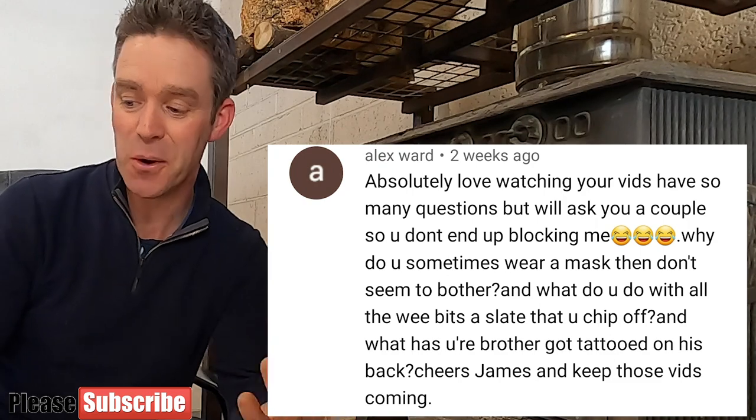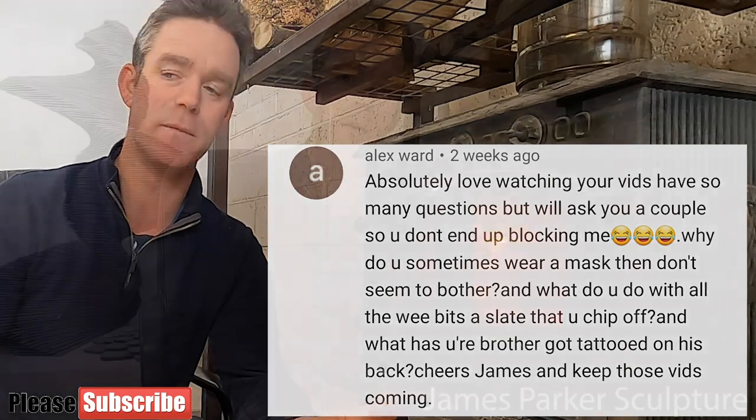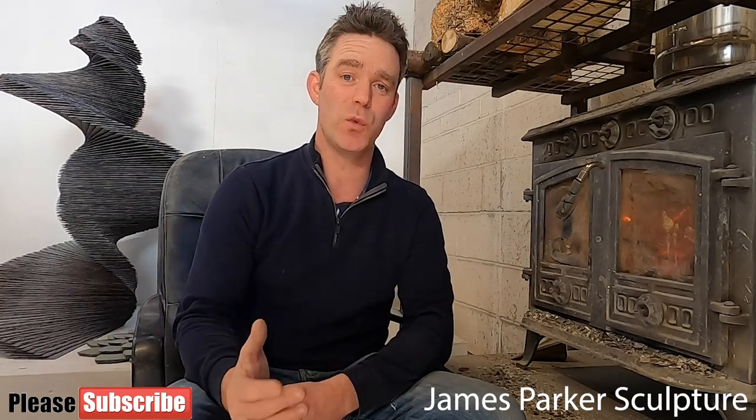Alex Ward asks: 'Why do you sometimes wear a mask then not seem to bother?' I should be wearing a mask all the time in the workshop. If I'm shaping slate with a hammer or particularly with an angle grinder it creates really fine dust. Slate contains silica, so when that gets into the air as dust I can breathe it into my lungs — it's very dangerous. Years of exposure can cause silicosis. In the first video I didn't wear a mask while talking to the camera and really that's a mistake. I'm glad you raised that question.